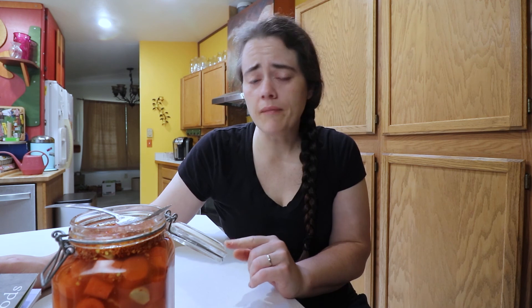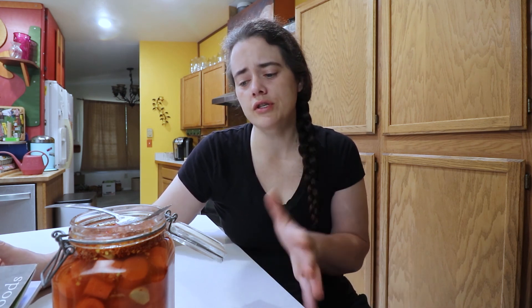I totally recommend you give this a try. It's something you could probably do year round — you can find carrots at Costco and most places almost any time of year, unlike pickling cucumbers which can be difficult to find in the middle of winter. If you just want to create a delicious, unique, and awesome ferment at any time of year, this one is definitely it. Thank you so much for watching — if you enjoyed this video give it a thumbs up, remember to subscribe, and we'll see you next time!